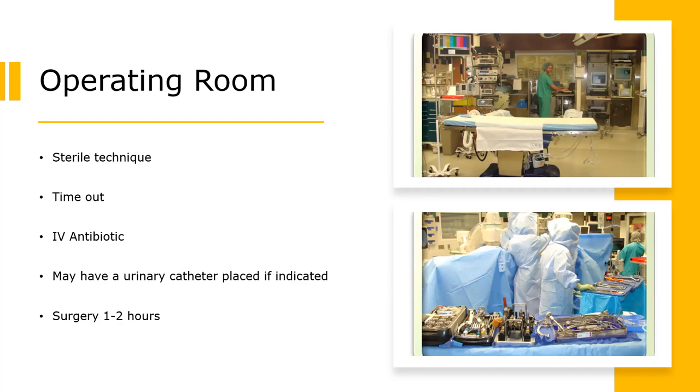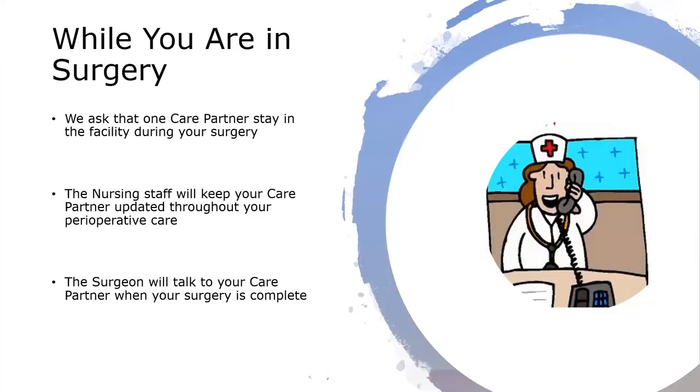If you remain in the hospital overnight, which most of you will, you will get two other doses of IV antibiotics while you're here. You may have a urinary catheter placed if indicated, and you're usually in surgery for one to two hours. We do ask that a care partner stay in the facility during your surgery. They're welcome to wait in your room on the second floor. The nursing staff will keep your care partner updated throughout your surgery, and the surgeon will usually come by to speak with family after surgery is complete.